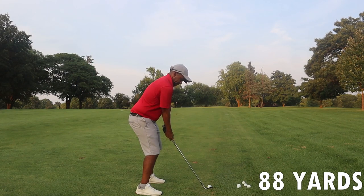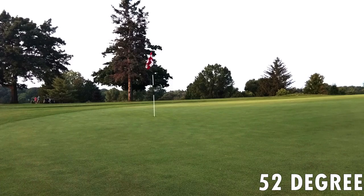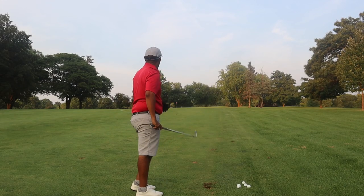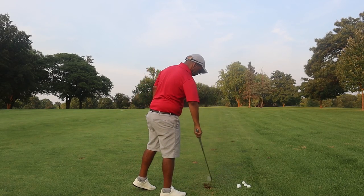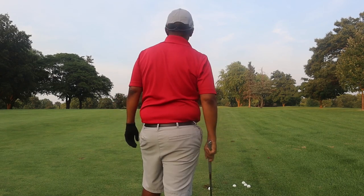I hit that one a little off the toe, but it looks like it's pin high from here — off the toe, but still a nice feel and a nice result.